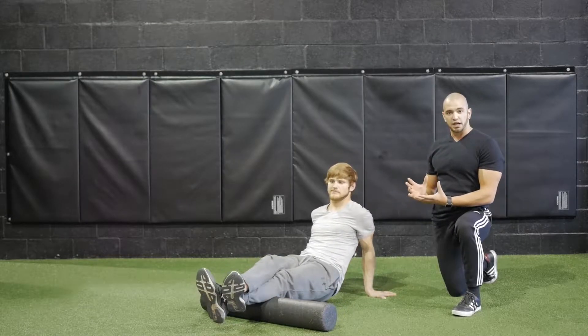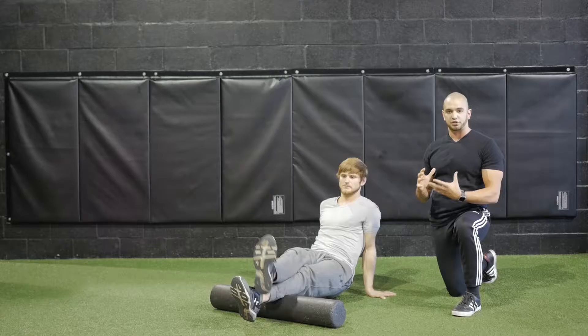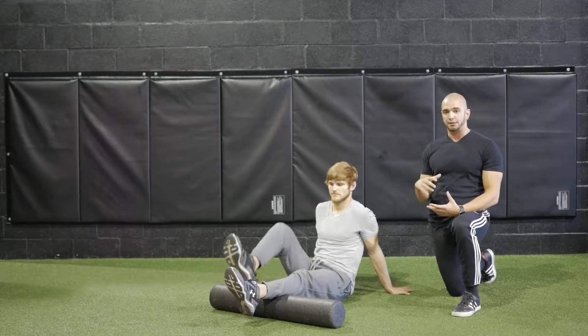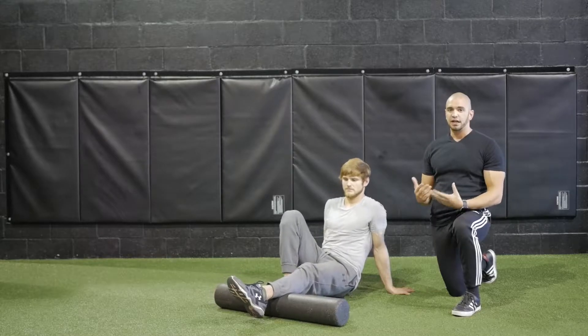Now if it's a little bit too much for your arms to hold, what you can do is take that right leg and bring it onto the ground so that it's another point of assistance in foam rolling.